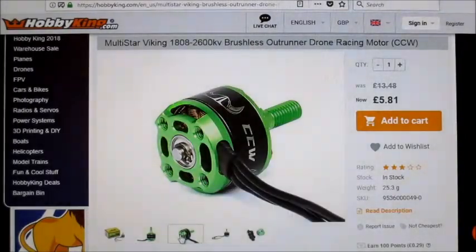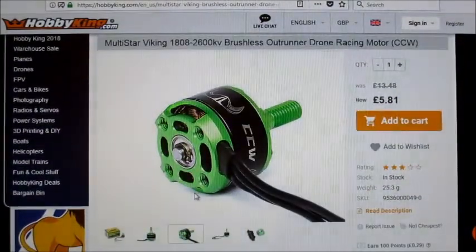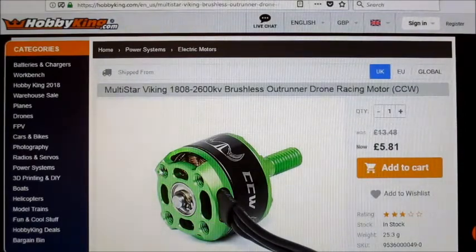The bolt hole pattern is 16x16, so it's not your normal 16x19 that you'd get on a 2205, but 16x16 is not too bad — you could modify something to fit that. They're so small, probably not as torquey as a 2205, so if you were using a normal X mount you could probably get away with just using two screws and that would be okay.